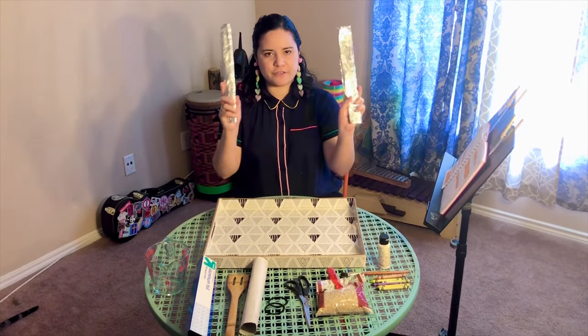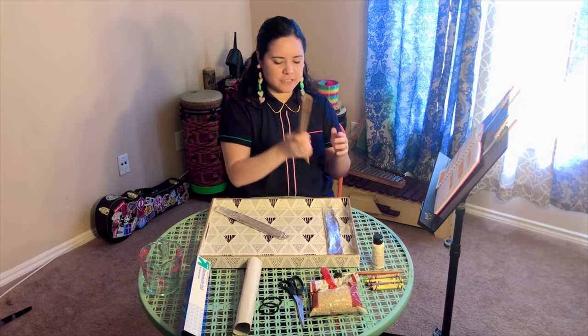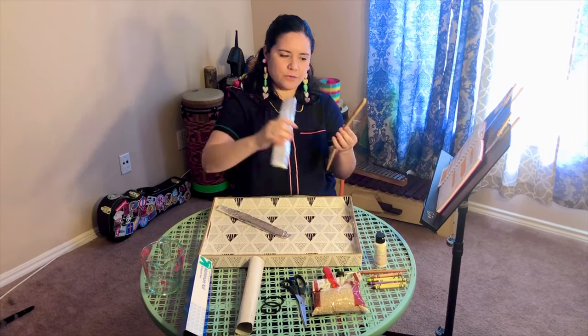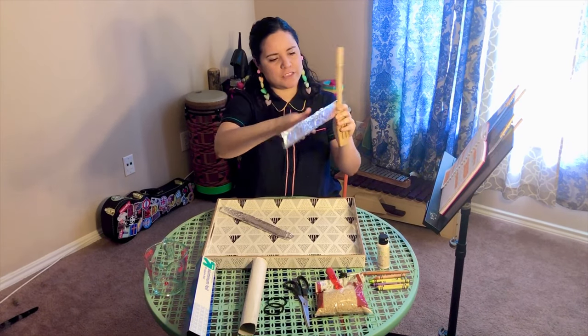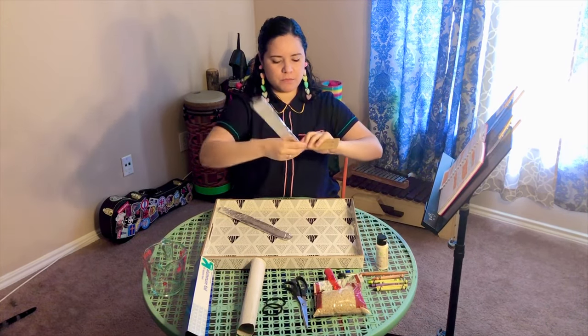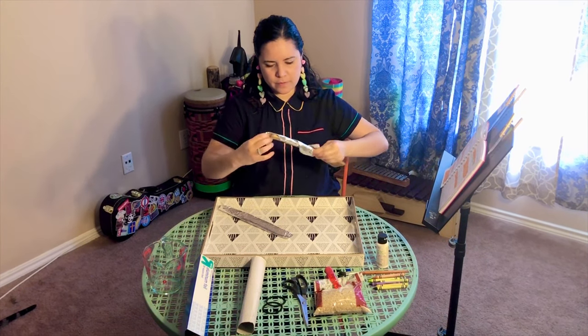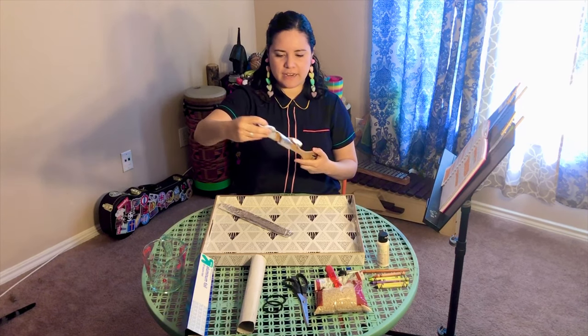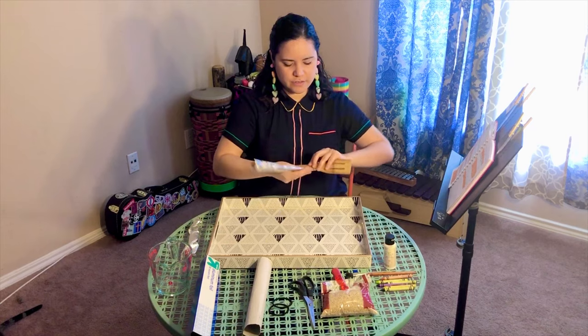Good job! Now that you have two little snakes, we're going to get our spatula and spiral the foil around the handle. I'll start at the bottom of the spatula and just spiral it like this. Take it out — good, we have one! Now let's do the other one.